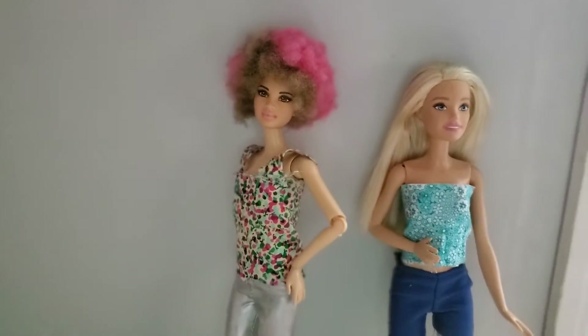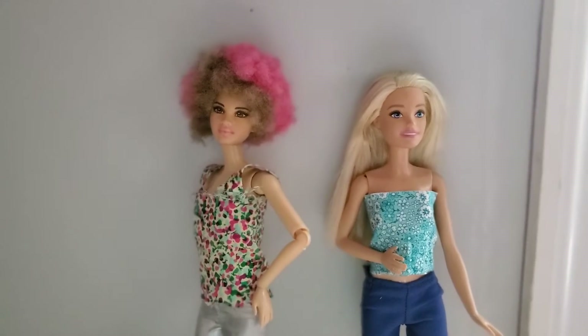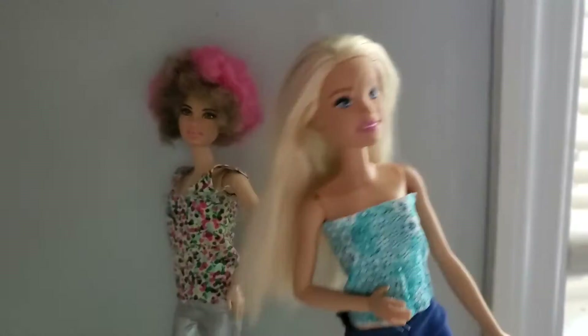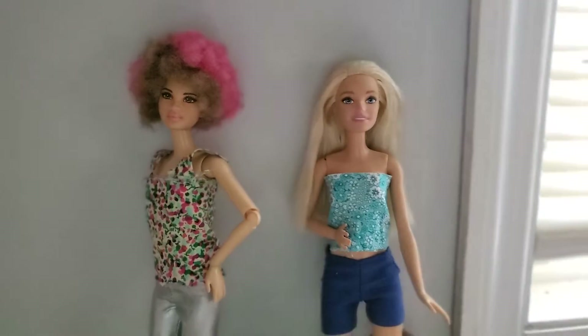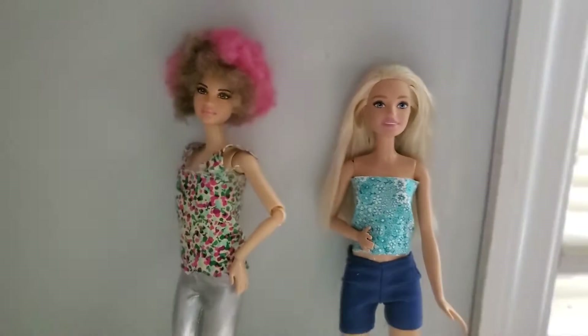What's up guys, welcome back to another video! It's your girl Swimming Forever here, and today I'm going to be showing you how to make this DIY doll shirt. It's super easy — it's not sewn at all.